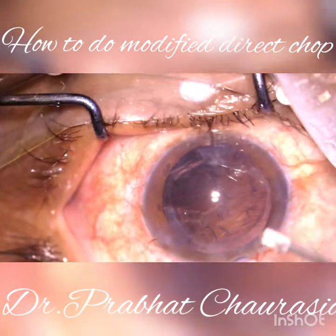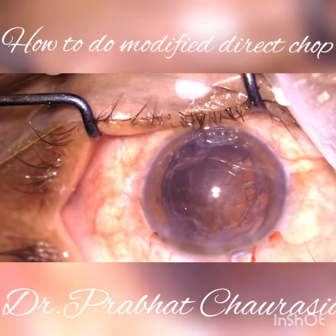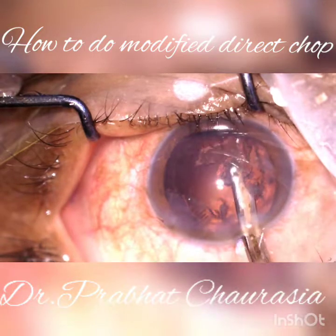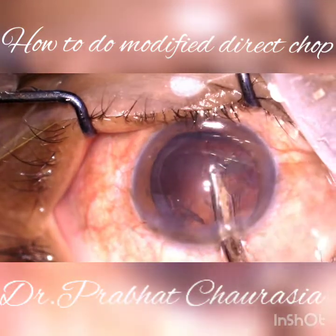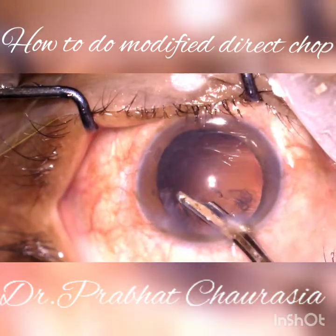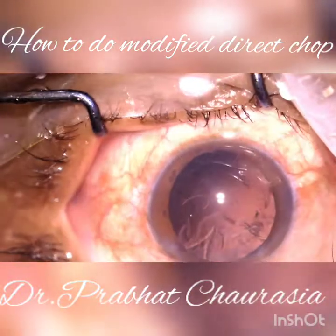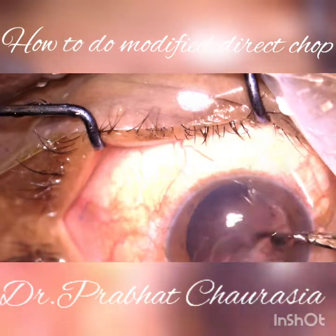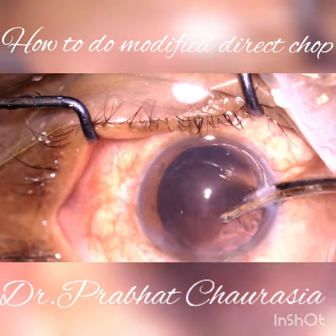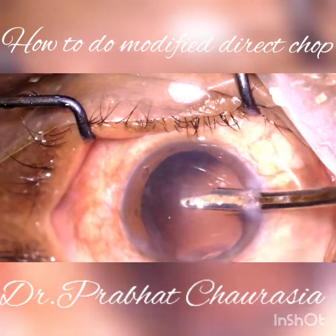Now inject some HPMC and clean the remaining cortex with the help of a synchocannula. This is a very beautiful instrument. You can build up a vacuum of 5 to 10 mmHg for removing the remaining cortex. Sub-incisional cortex can be removed from the right-sided side port like this.